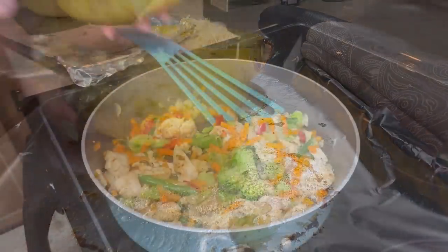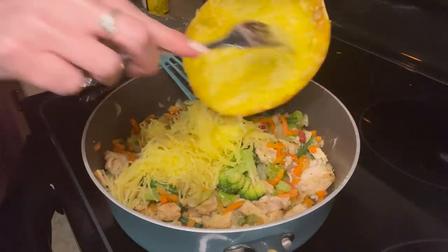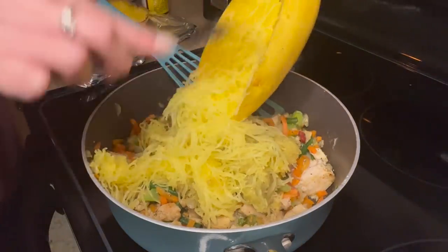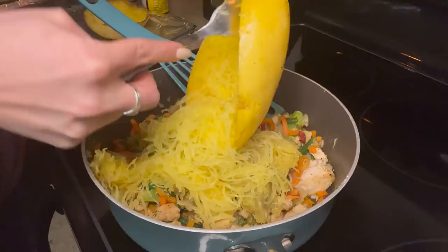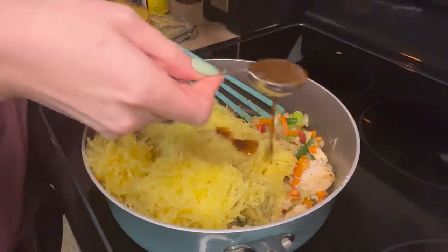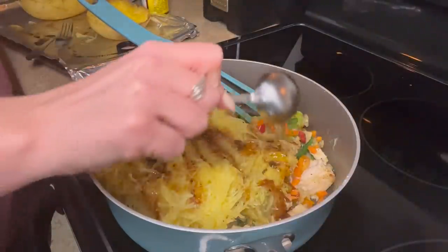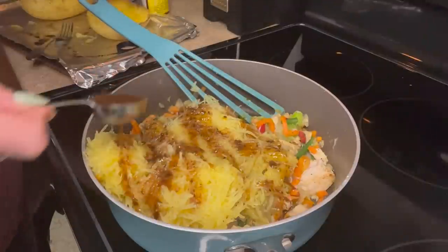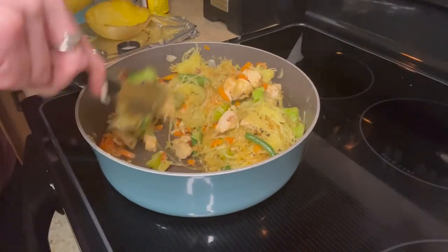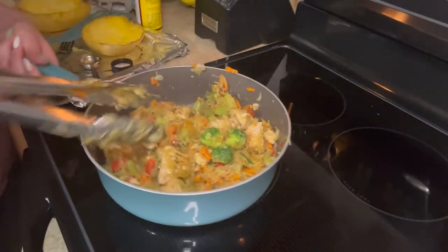Once my squash was done, I pulled it out and let it sit a little while so it was easier to handle. Use a fork to shred it up — this will be very easy, and if it's not easy, you need to bake your squash a little bit longer. Then you just dump it into the veggies and chicken. I made sure not to overcook these — we're just heating the vegetables. The chicken is already precooked, so we're just heating it together. Don't heat the vegetables too much because you don't want them to get mushy, especially for meal prep since you'll be reheating in the microwave. I added four tablespoons of that gyoza sauce, which is very packed with flavor, so depending on what type of sauce you use, you may need to adjust more or less.